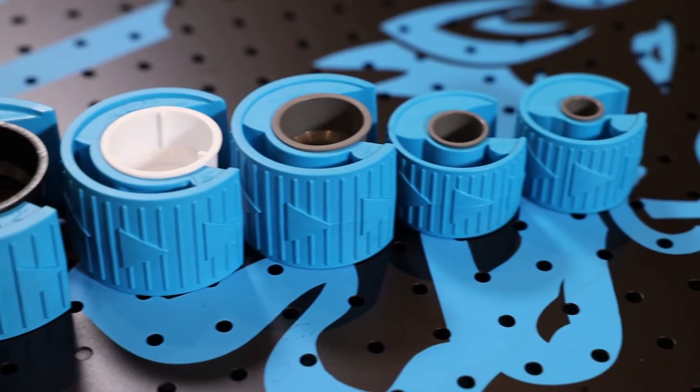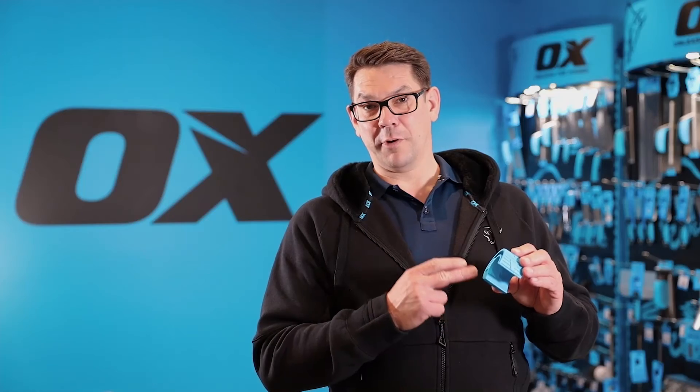And that is how to keep your PolyZip sharp at all times. There's a selection of sizes both for UK and European pipe sizes, so make sure you choose the right size to suit your pipe. And that is the Ox PolyZip pipe slice.